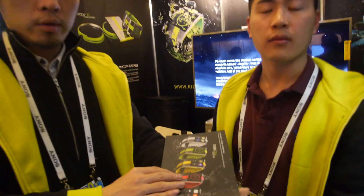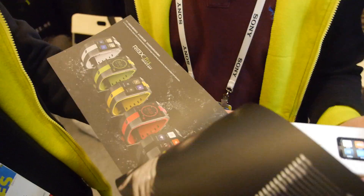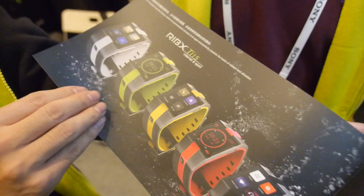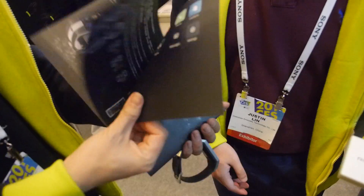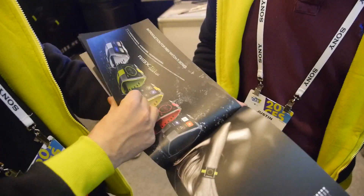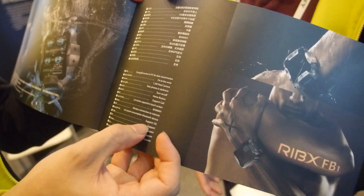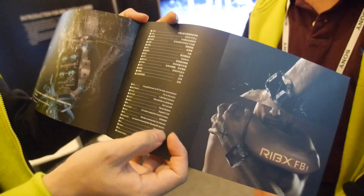Bluetooth 4. Battery life is two days. Different colors are available. The battery is 850 mAh.